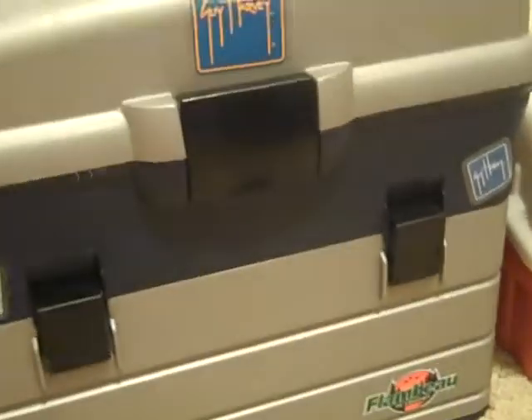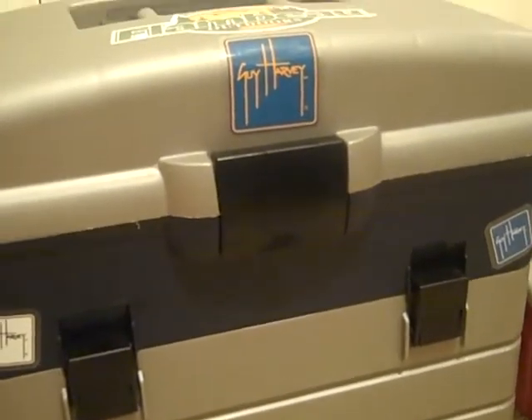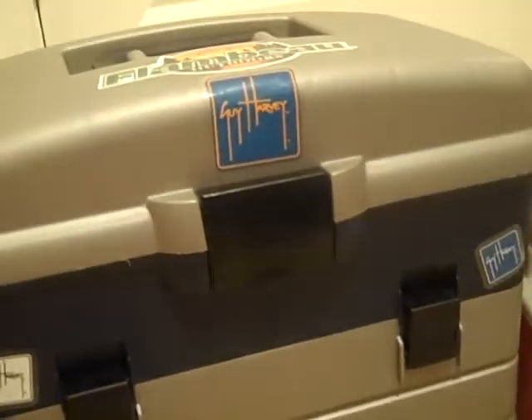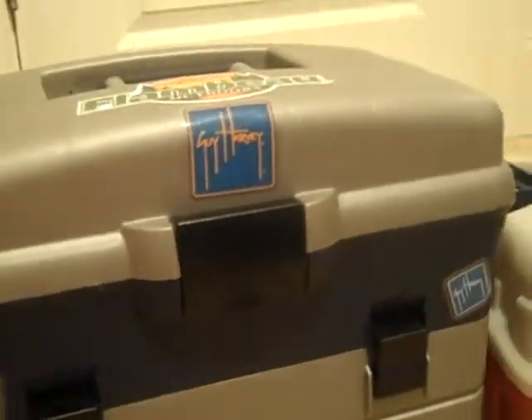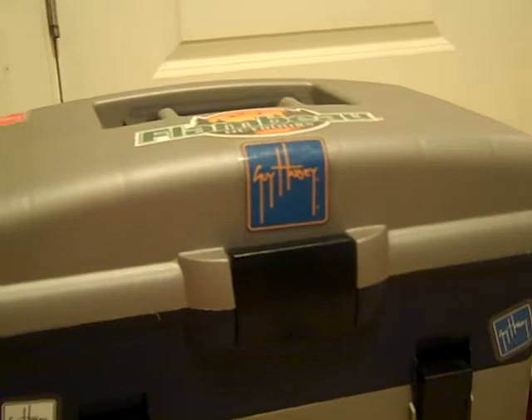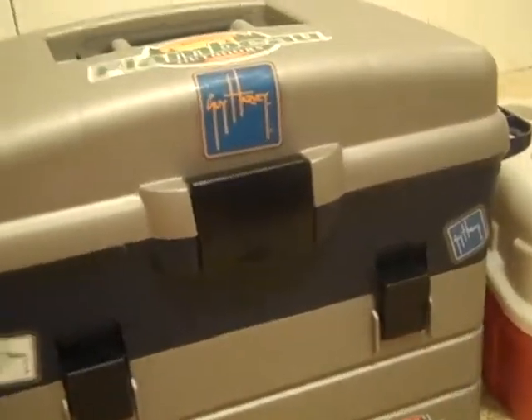Hey guys, Bass Anglers NC here. It's me and Parker. For our first video, we're going to go over our tackle and stuff. We're going to bring you a lot of unboxings and fishing content with bass and everything. Here's Parker for his tackle first.